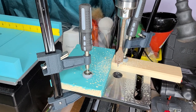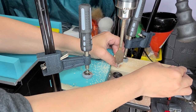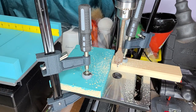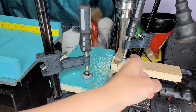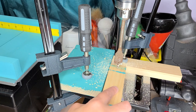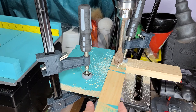Hi guys, welcome back. Today I'm going to show you how I'm going to make my plier holder. The first thing I've done is set up the drill press with a board going vertical on the left and one going horizontal at the top. The reason I did that is so when I put my wood in here, it's going to be in the same exact spot every time I drill. So it doesn't matter how many I do — it'll still be the same.